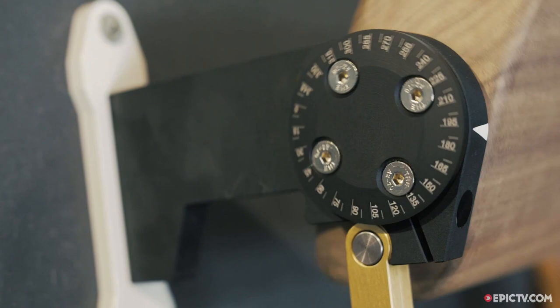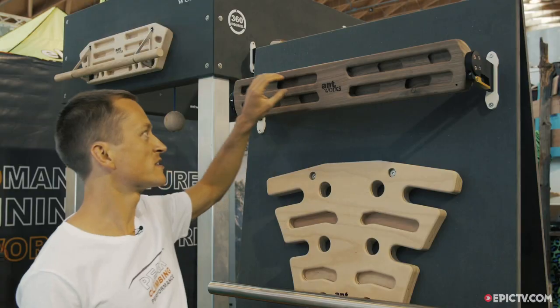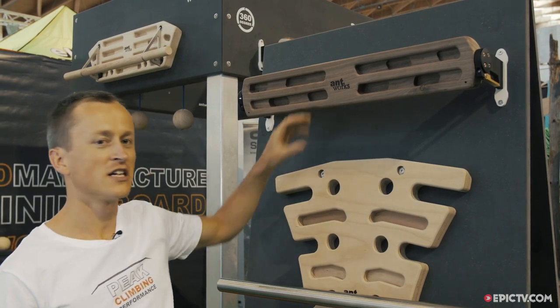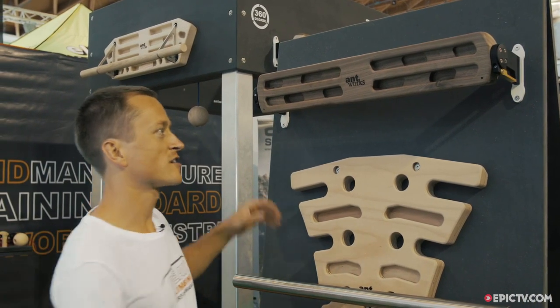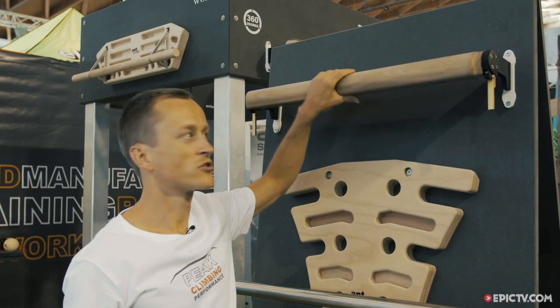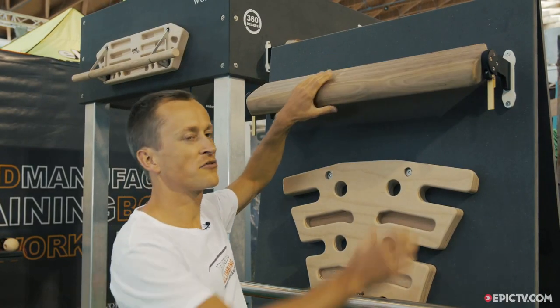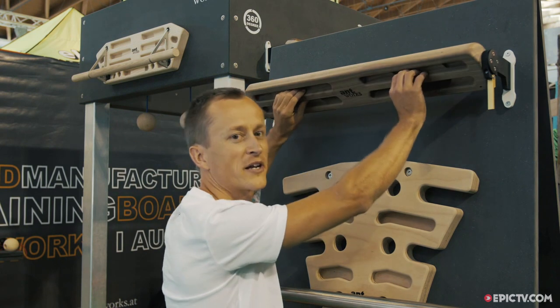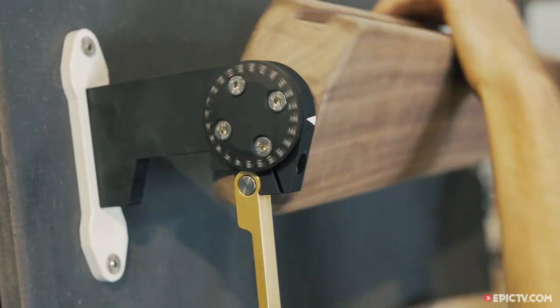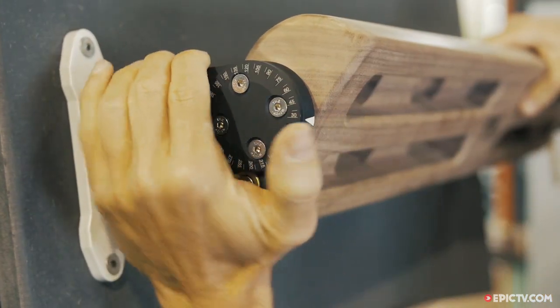It's a very specific board for climbers because it's possible to train each muscle you need in a very small space. It is turnable, so you have the possibility for big slopers, pinch grips, pocket training, or finger slots. And you can lock it at any angle you want.